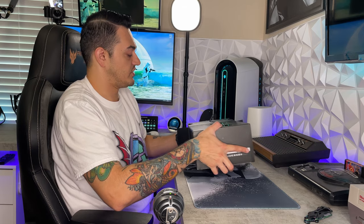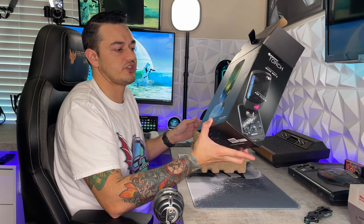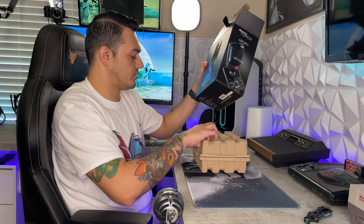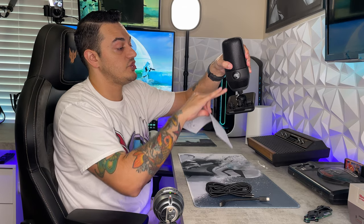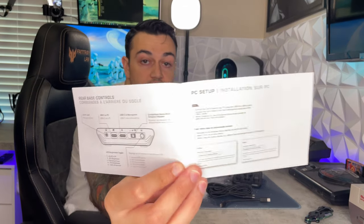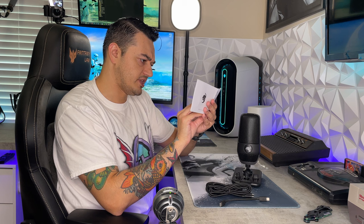I put them right up there with Razer, Corsair, Logitech, HyperX, and the rest of the big boys. They are a major sponsor of Dr. Disrespect, for whatever that's worth to you guys. You have a little quick start guide right here, and it is very descriptive — it goes over how to set up your base station, which does detach from the actual body of the microphone.